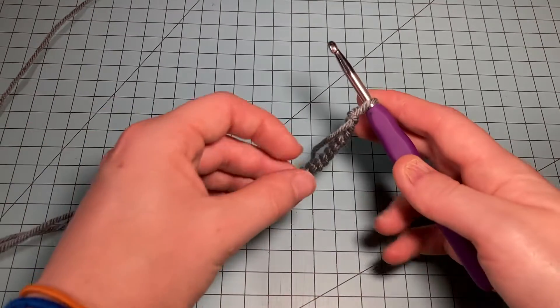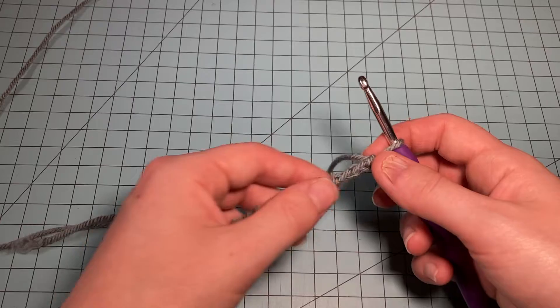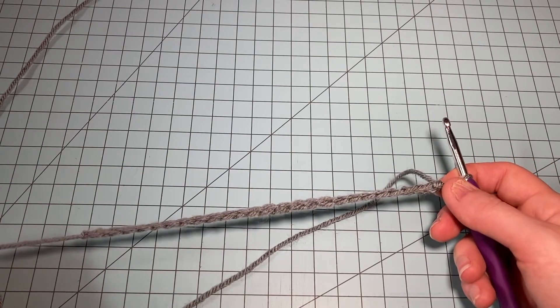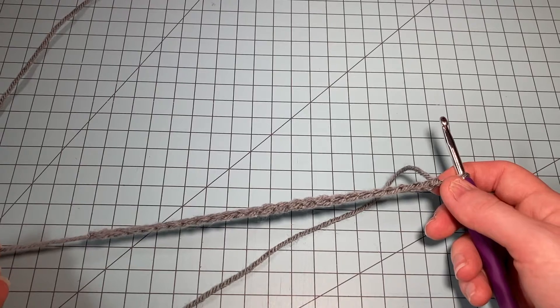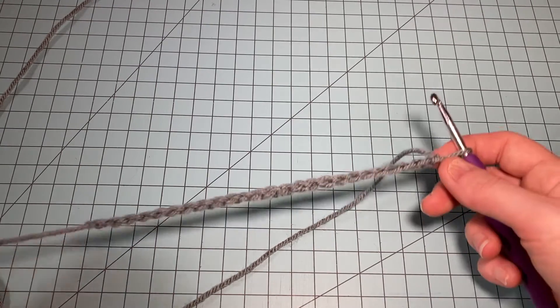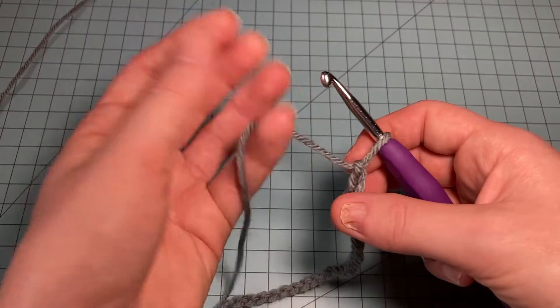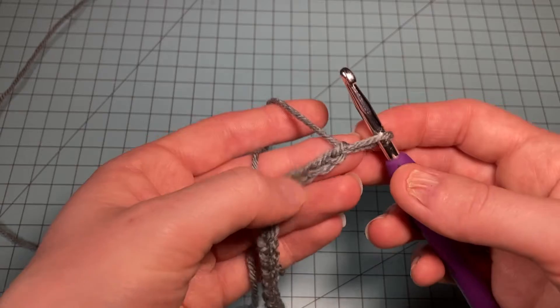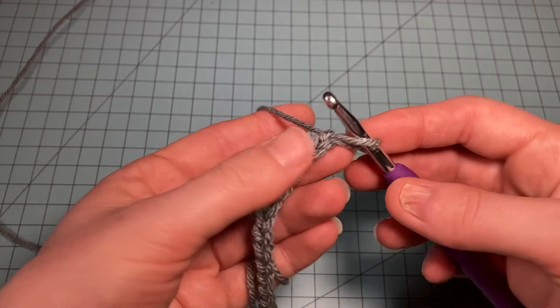Your pattern says to make a slip knot and chain 25 stitches. Now we're going to jump right into the pattern repeat. The first row, we do a CSS — a chainless starting stitch — and then double crochet across.